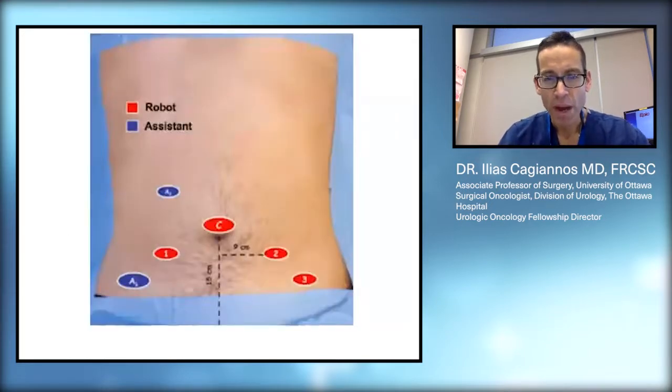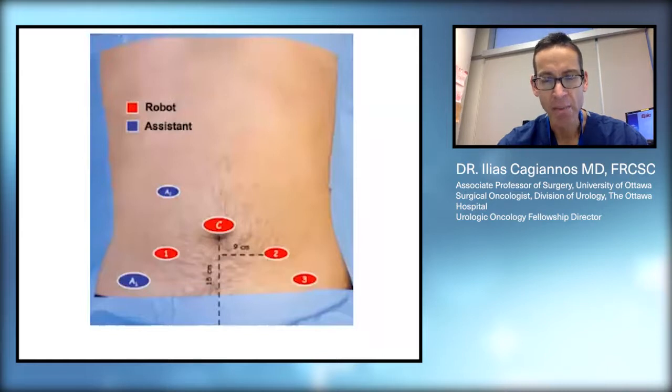With robotic radical prostatectomy, rather than using the one larger lower abdominal midline incision shown in the dotted line in this diagram, we use a six-port technique. A port refers to a hollow thin tube placed inside the abdominal wall, and we introduce our instruments through these ports to perform the operation. The initial entry is done with a camera, located above the belly button as shown at the C placement on this diagram. We blow up the abdomen with carbon dioxide gas to create a large working environment and then place our robotic camera.